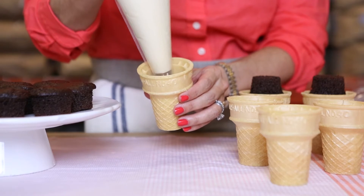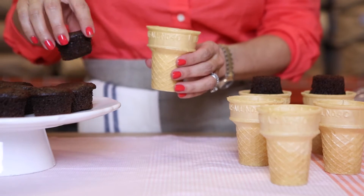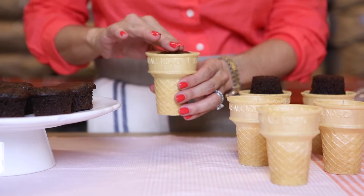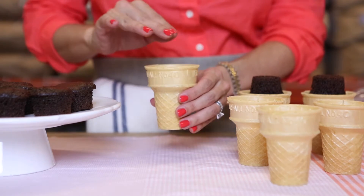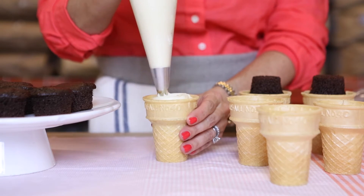First, put a dollop of frosting in the bottom of each cone. Next, gently place a mini cupcake on top of the dollop right side up. Now add a second dollop of frosting over the mini cupcake.